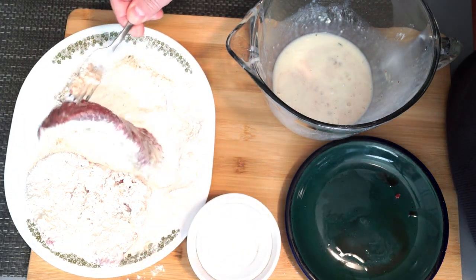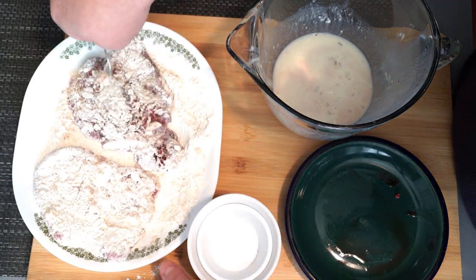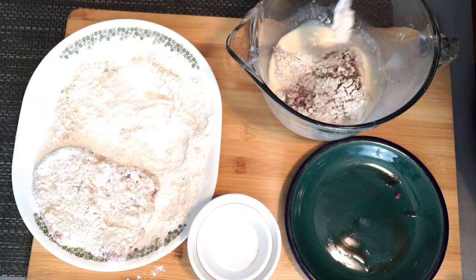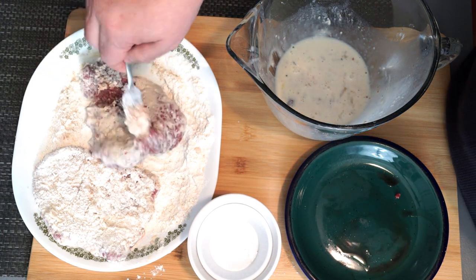Go ahead with your second piece and do exactly the same thing — flipping it back and forth, then dipping it again and then coating it one more time. If you had a couple extra pieces of steak you could keep going and actually have more than just two. I only needed two because I wasn't feeding a lot of people.